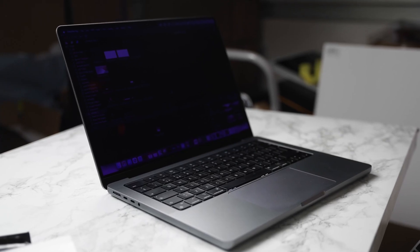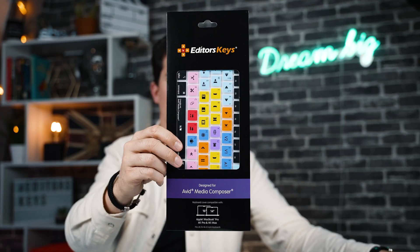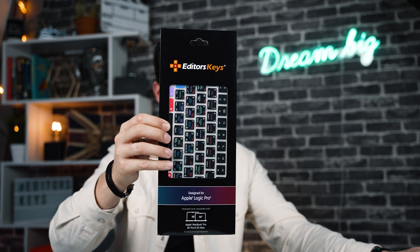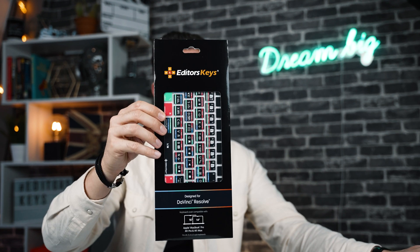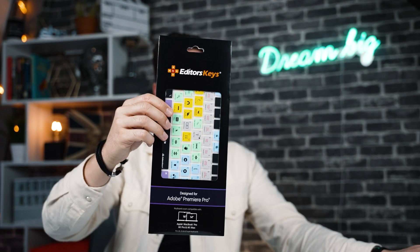Great news if you own the new 14 or 16-inch MacBook Pro with M1 Pro or M1 Max chips. We have just launched some brand new shortcut keyboard covers for Avid Media Composer, Logic Pro, Final Cut Pro, DaVinci Resolve, LumaFusion, Avid Media Composer, and Premiere Pro.